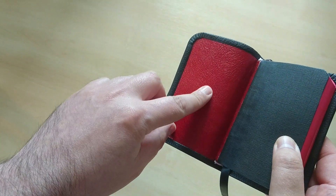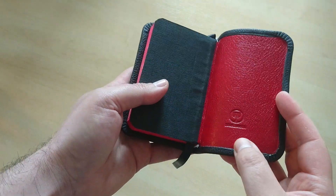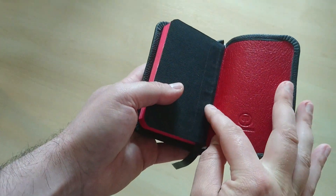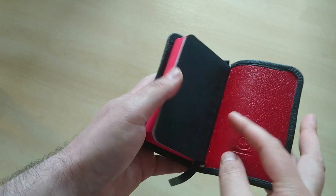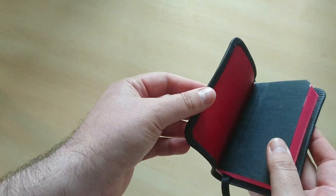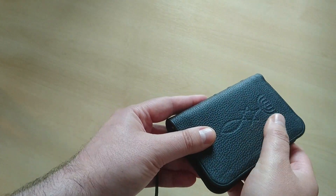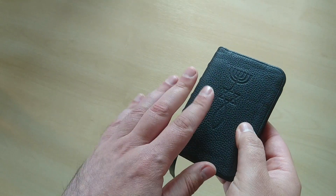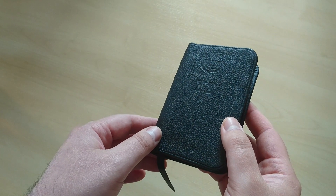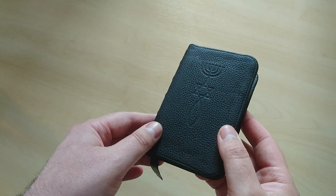I used a red ghost skin leather for the inner liners. That's my logo stamping right there — Moira Garcia. This is all tapped into the text block as you can see right here. And I used a black cowhide, a very nice grainy cowhide, and I stamped also the first Christian symbol found in Jerusalem or Israel,